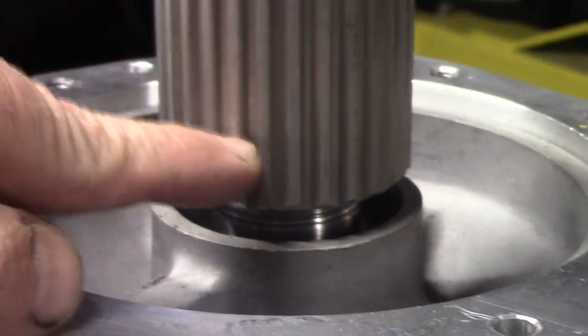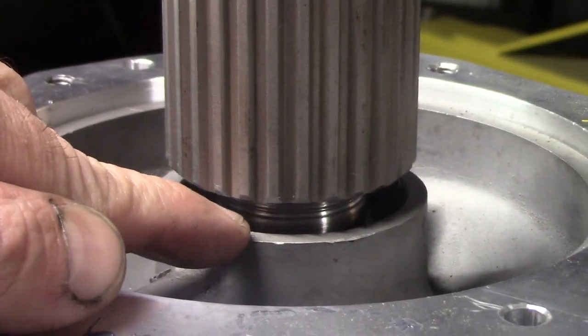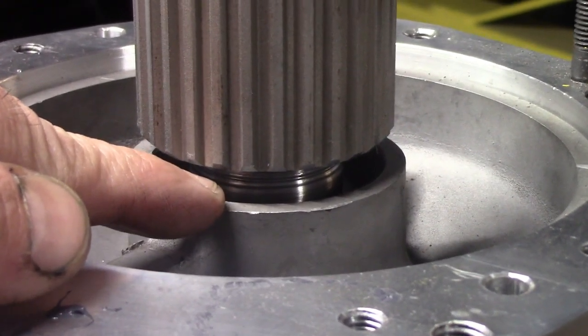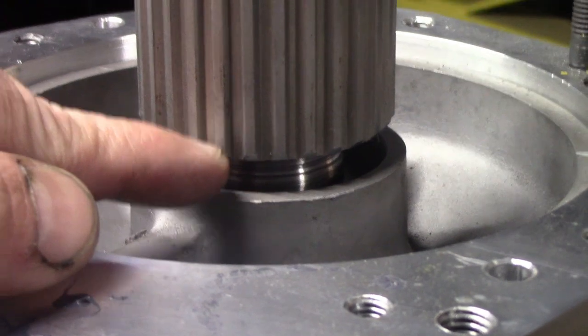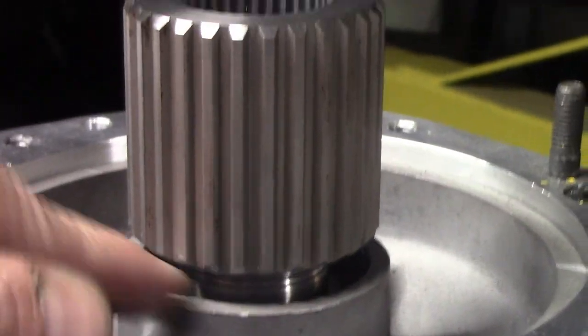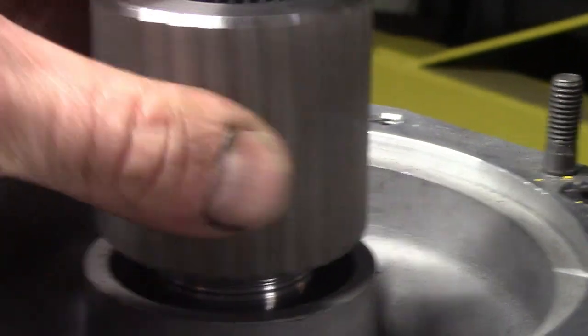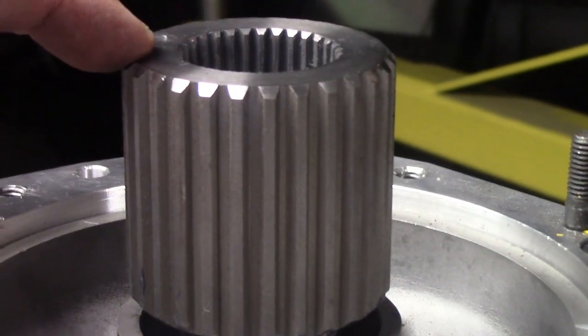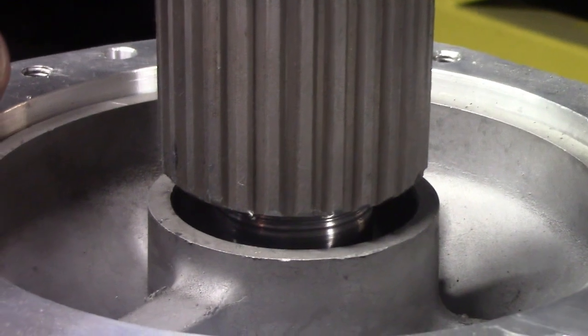It fits, but it doesn't go quite down far enough per my original design. I'm going to have to increase the chamfer on the inside of the spline. But the fact that it fits at all after being wire EDM'd is a huge success, and to say I'm excited is an understatement.